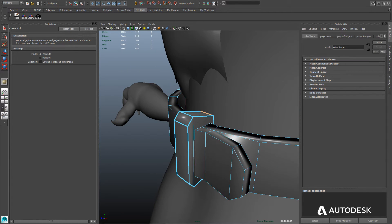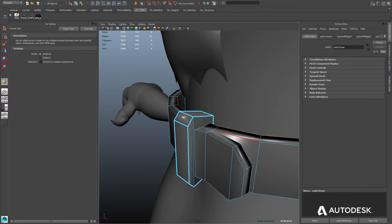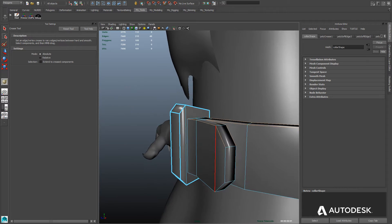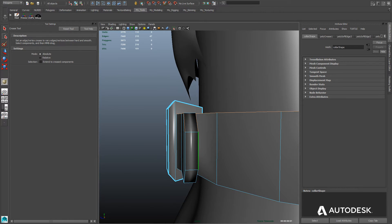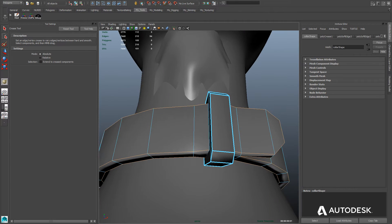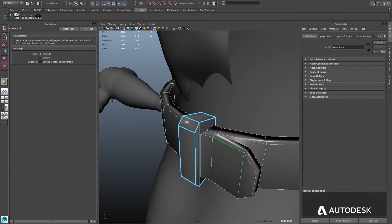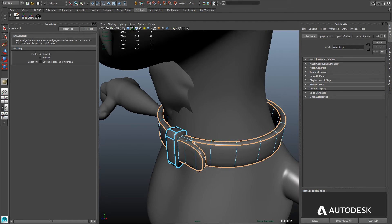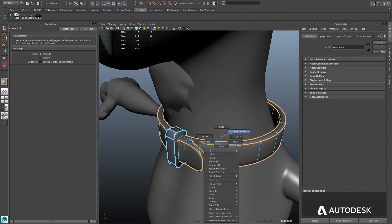Let's go ahead and crease the edges of the rest of the collar. We'll double click the edge rings around the top, select the edge rings of the collar or belt end, and also double click the edge rings on the bottom part. It looks like we've got them all selected. Now we'll use the Crease tool to interactively set the crease — not too hard, we don't want it to be super sharp.